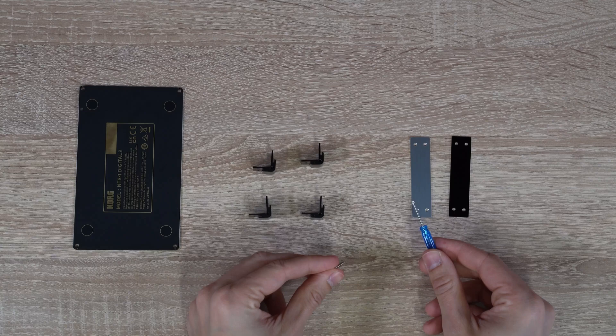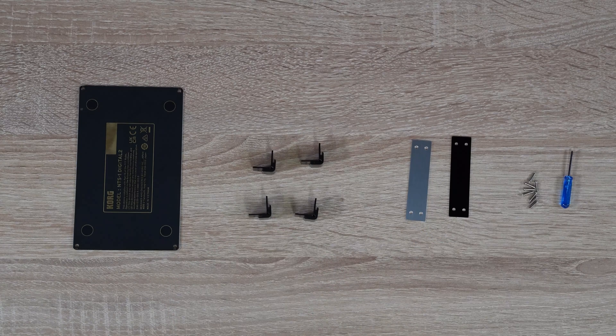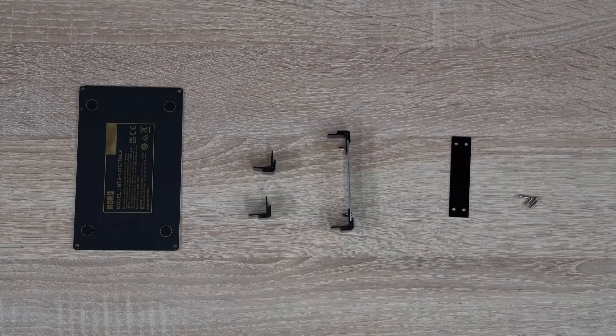Now we will attach the sides to the corner pieces with the included screws and screwdriver. One is complete. Now let's do the same thing to the other one.